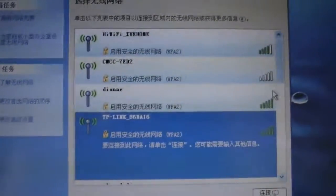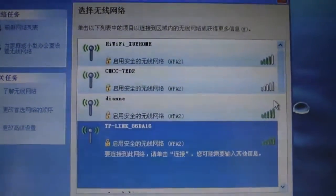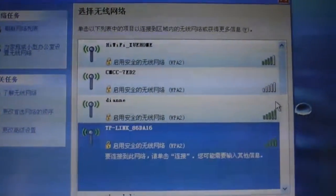Now you can see the TP-Link shows up with full signal after installing the new mini-PCI wireless card.